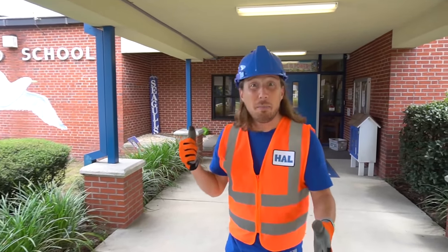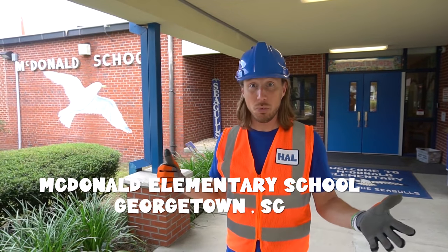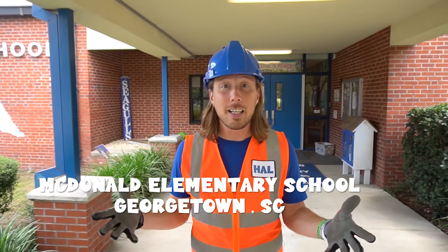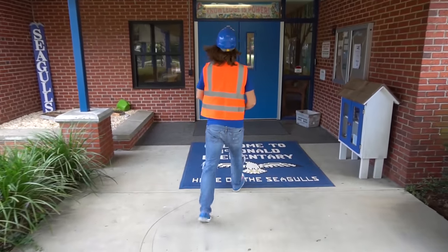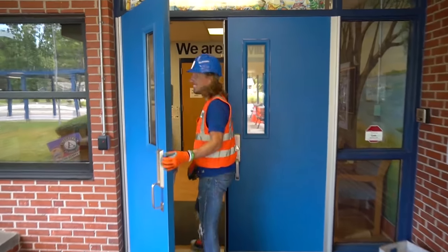Hey my friends, it's me Handyman Hal! We're here at McDonald Elementary School in Georgetown, South Carolina — a really cool place. Handyman Hal went to school here and they've asked us to come help set some stuff up and get ready for the school year. Come on, let's go!